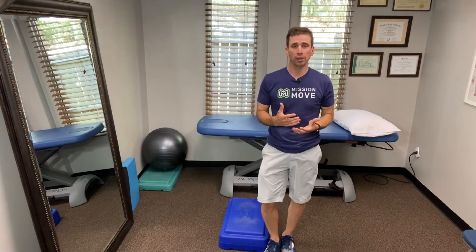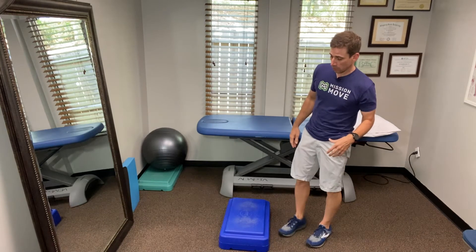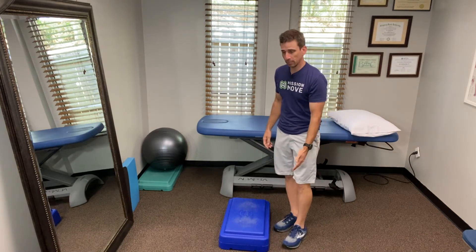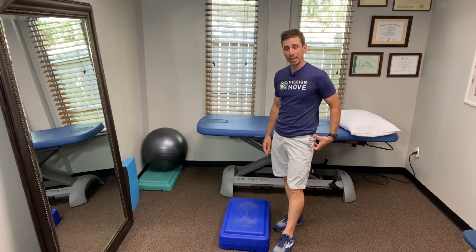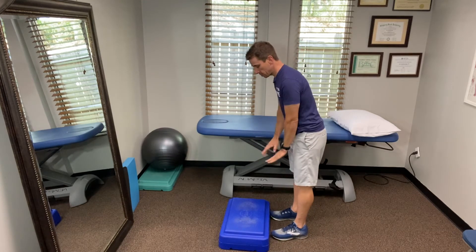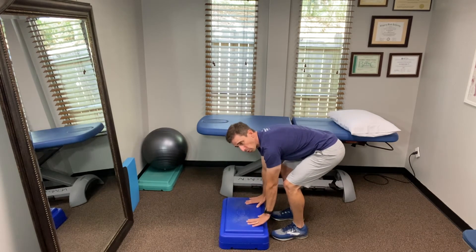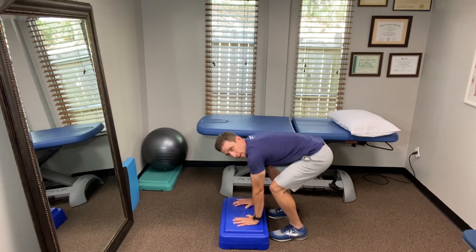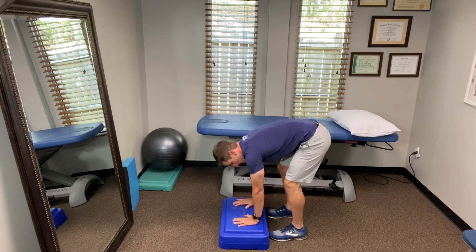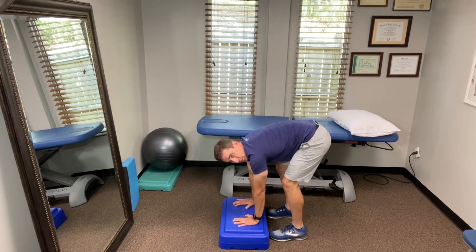The third mobility exercise is something I call the bottoms up mobility exercise or bottoms up stretch. What's different about this one is that instead of stretching from the leg — like leaning forward to stretch your hamstrings — we're actually doing it from the hip. You put your hands all the way down on the ground, lock your elbows out, and then push your butt up and down. The height of the box depends on how tight you are — some people go all the way to the ground, some people need to be up high. Do about 10 reps. This one works surprisingly well.